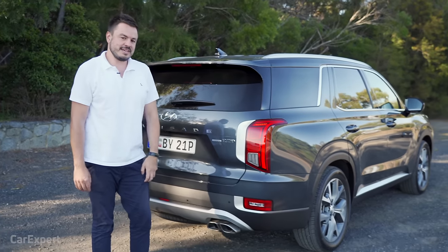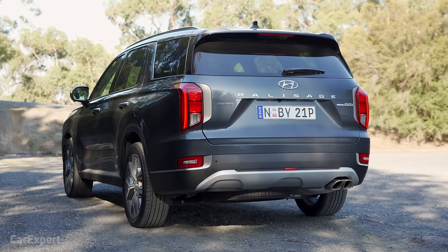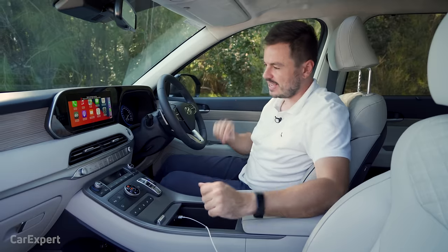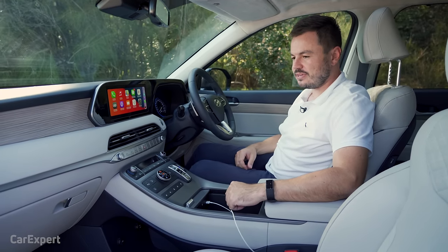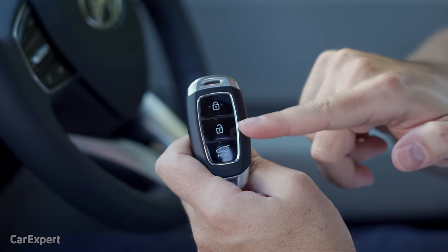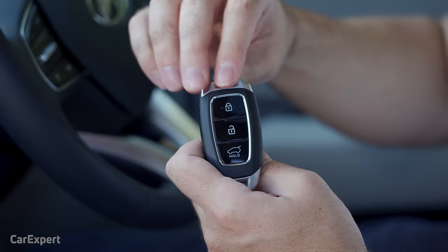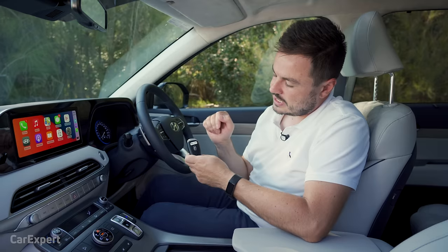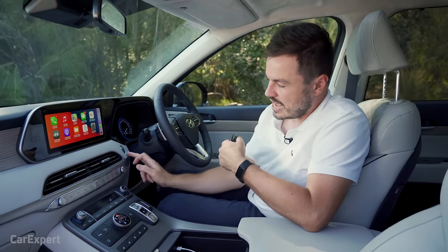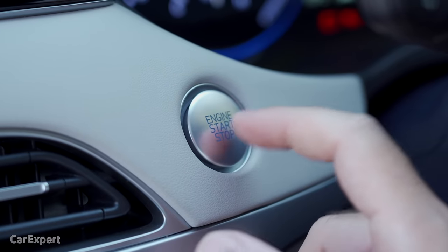Let me know what you think about all of this — is this a bit too much, or do you think this is exactly what Hyundai needed to step above the Santa Fe? We are now sitting inside the Palisade. The interior colour is very schmick. Starting with the key: you have lock, unlock, boot, a little bit of chrome and brushed aluminium on top and bottom, with the Hyundai logo on the back. It's a proximity sensing key — leave it in your pocket and you have a push button start with a nice metallic finish.